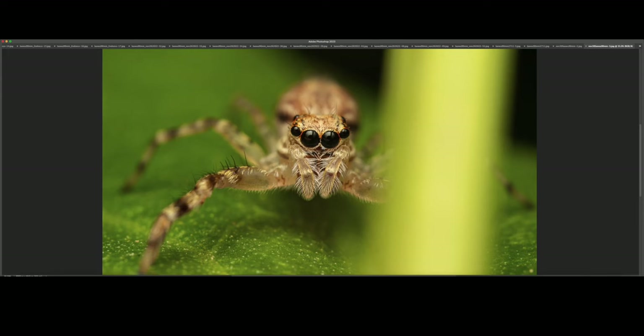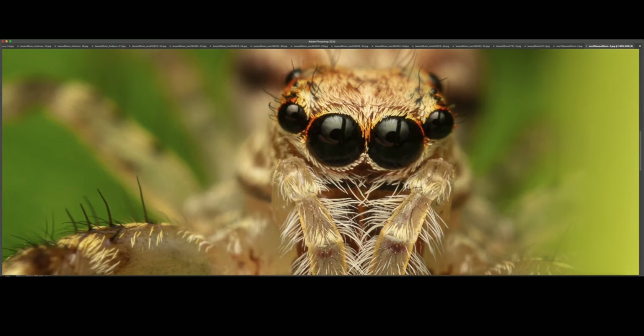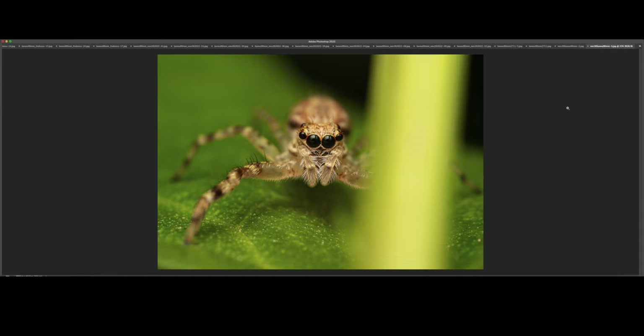Another bronze hopper female. At 100%, you can see it's tack sharp right around the eye. Super happy with this shot in terms of sharpness. Unfortunately, there was a blade of grass or part of the vegetation in front of it, but I still decided to keep it.